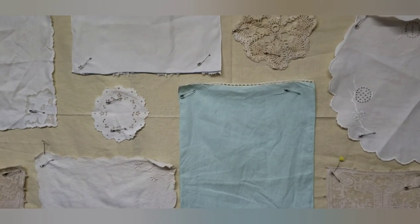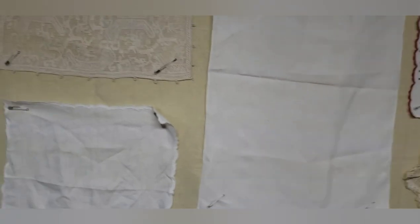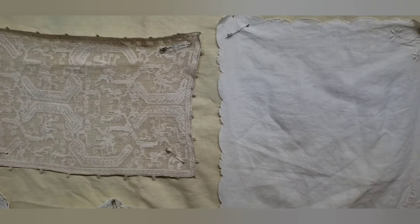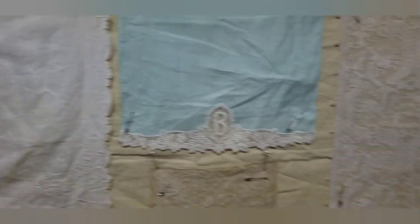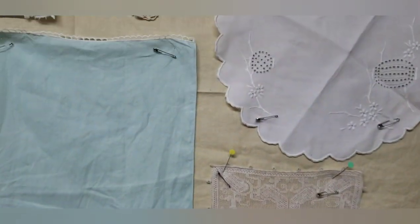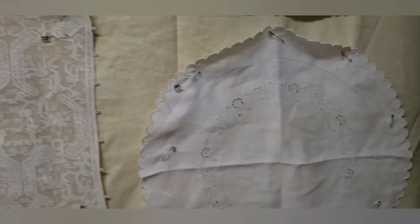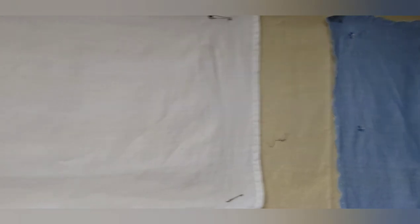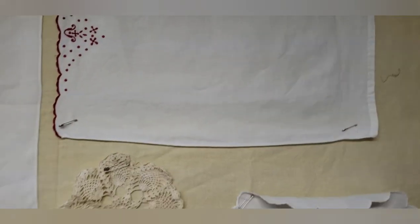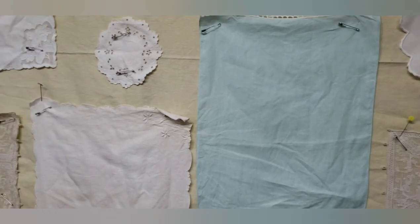Many of us have beautiful linens that our ancestors embroidered, crocheted, and tatted. I was given these ones and they are literally too good to use, so I'm going to try to use them in a coverlet in a way that doesn't mar their beauty or integrity.